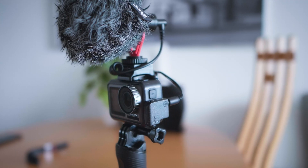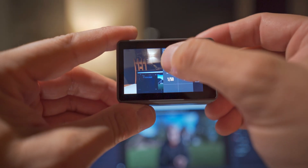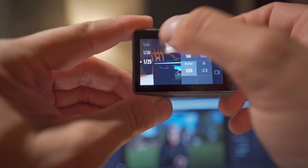It all comes down to setting your shutter speed, your ISO, and your aperture. The aperture is kind of locked — I think it's f2.8 on the DJI FPV, same as the Osmo Action. So it only leaves you the ISO and the shutter speed. You don't want to mess with the ISO too much because raising it on such a tiny sensor is going to result in very noisy and washed-out images, so keep it as low as you can.